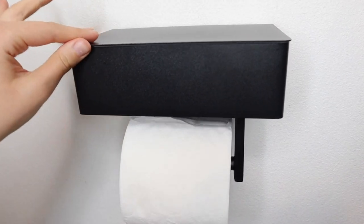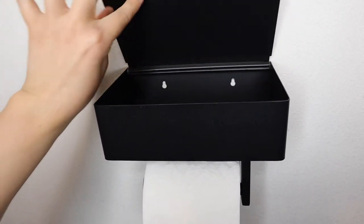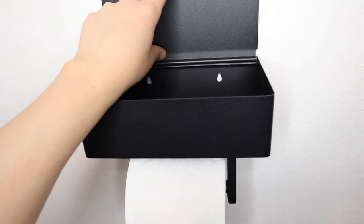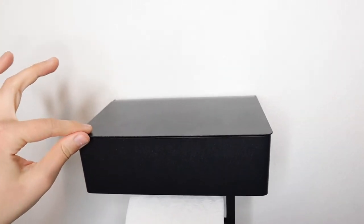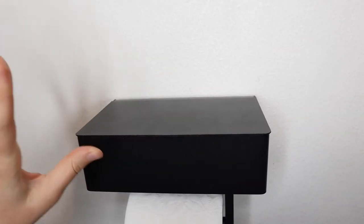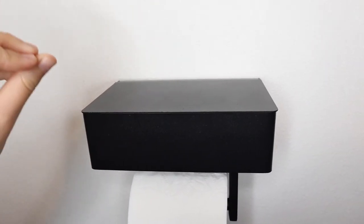I want to talk about some other features. As you put the lid back down, there's a little rubber strip up here and it's a soft close. That way nobody can hear when you're clanking this open and shut in the bathroom, which I really like.